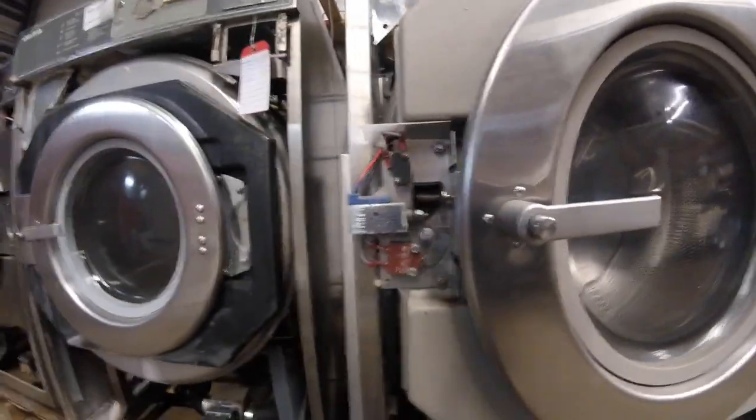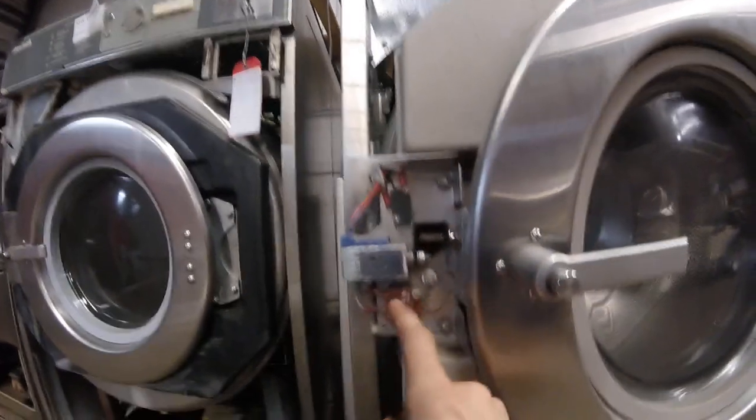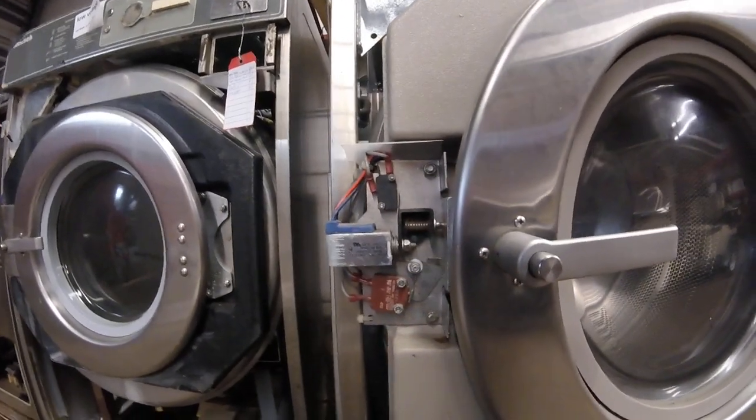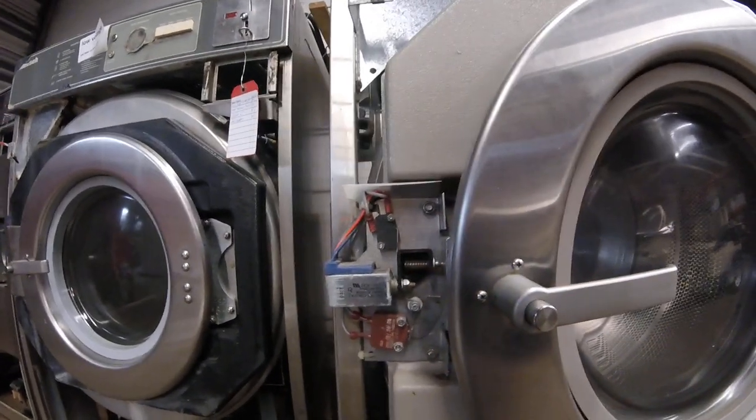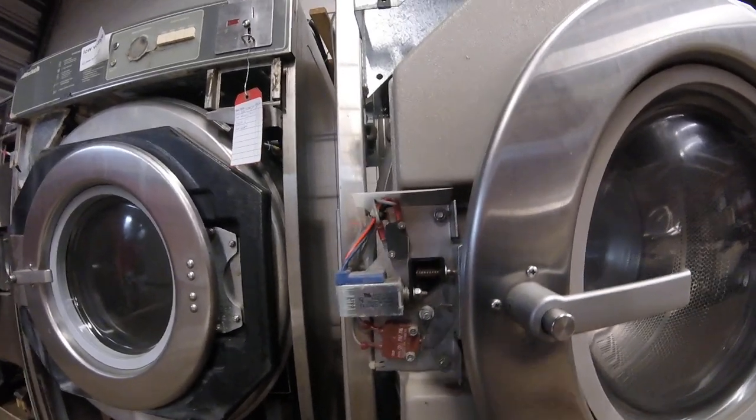Then you're going to want to check continuity across both switches. The lower switch lets the machine know that the door is successfully shut. The upper switch lets the machine know when the lock is successfully engaged.